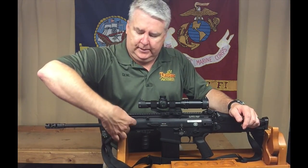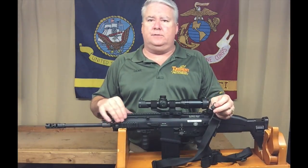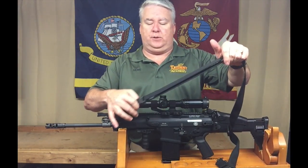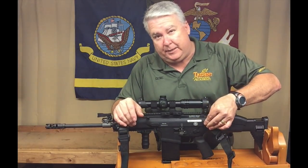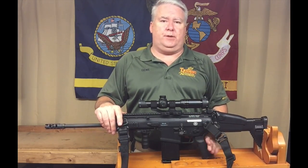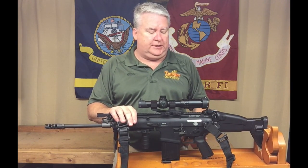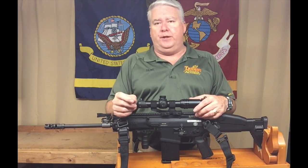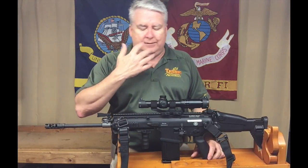I put a UTG angled mount up front so the sling rests against my body a little better. I use the Magpul MS4 sling, which I've become a big supporter of. I replaced the A2 grip with Magpul MIAD grips. I had to modify the back strap slightly — just wrap a 410 shotgun shell with sandpaper and smooth it down. It gets rid of the gap and makes it much more comfortable. Not hard — takes about five minutes.